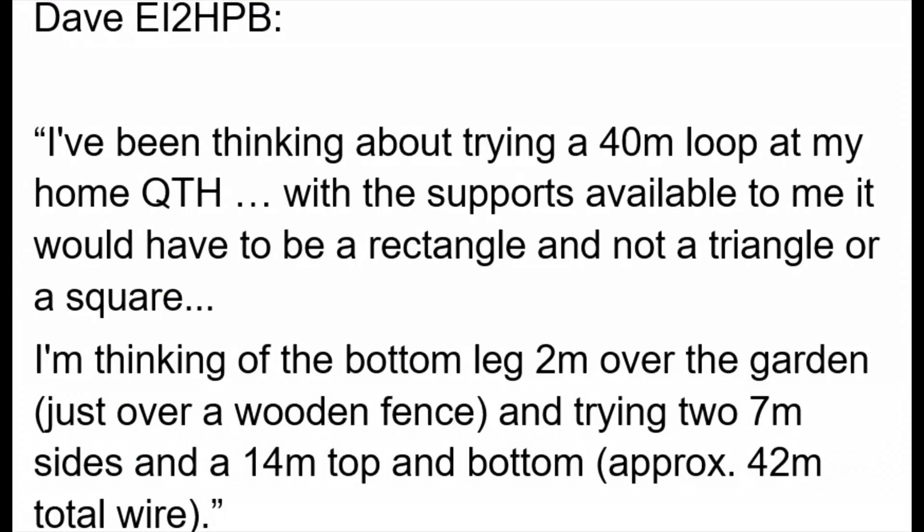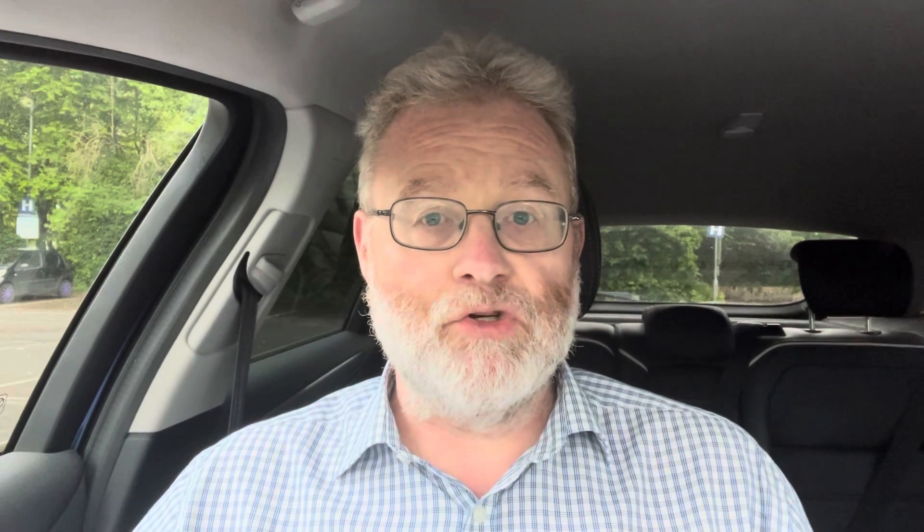Dave wrote and said: 'I've been thinking about trying a 40-meter loop at my home QTH. With the supports available to me it would have to be a rectangle and not a triangle or a square. I'm thinking of the bottom leg two meters over the garden just over a wooden fence, and trying two seven-meter sides and a 14-meter top and bottom, with approximately 42 meters of total wire.' Let's have a look then to see what Dave's loop would look like.